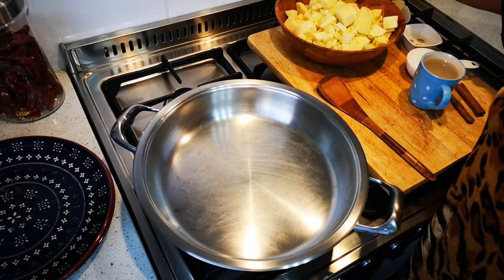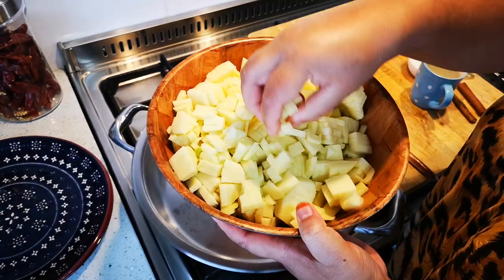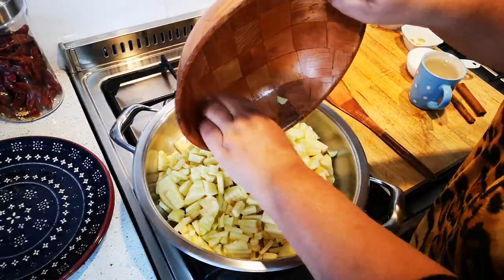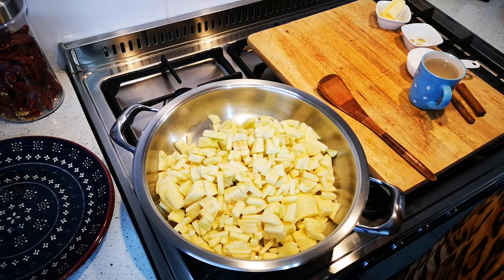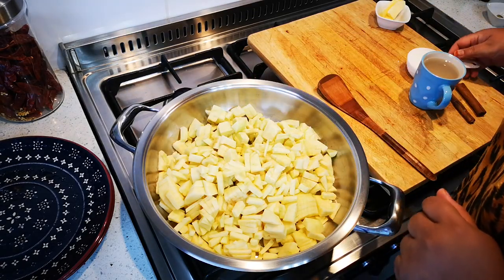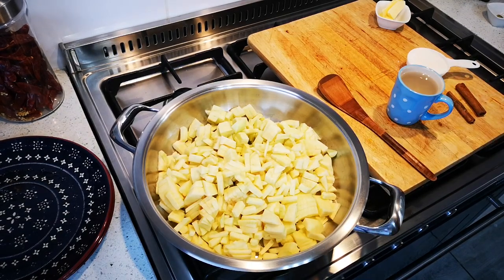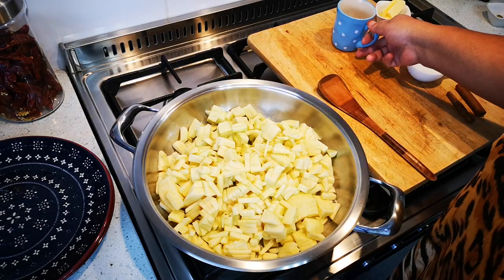I'm back. I've peeled the apples and cut them into pieces — not too big, nice small little pieces — and they've gone into my pan. They weigh way less now because the core and peels are gone. I'll add a dash of fresh lemon juice and one cup of water.